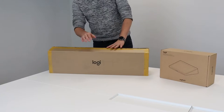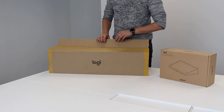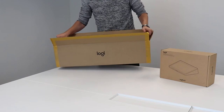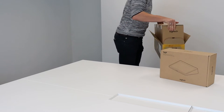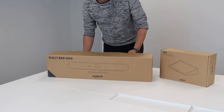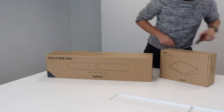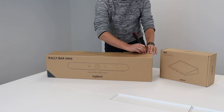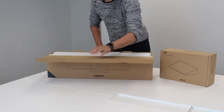We're going to start with the Logitech Rally Bar Mini. We have the box, and immediately inside that box there is pretty much the same small box — it's not always the most practical. There we go, and this box contains our Rally Bar. If we open it up, you can see brand new inside.